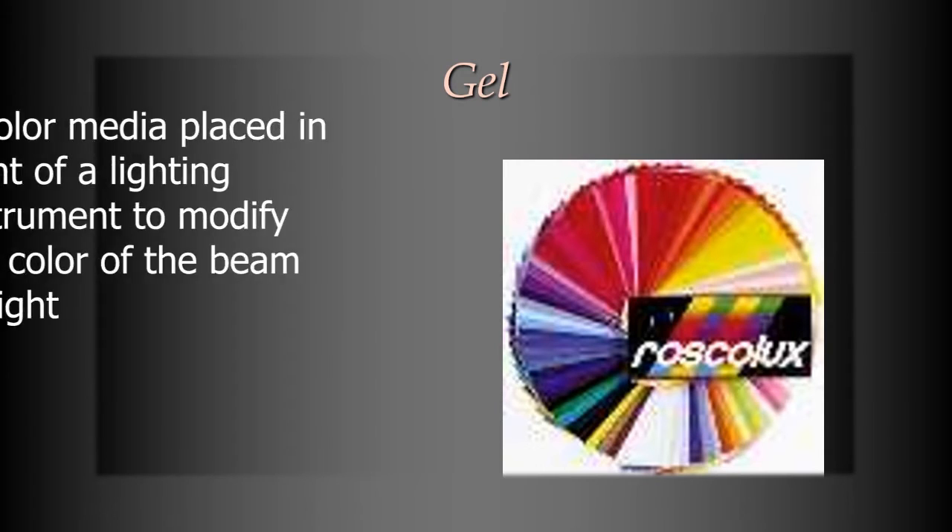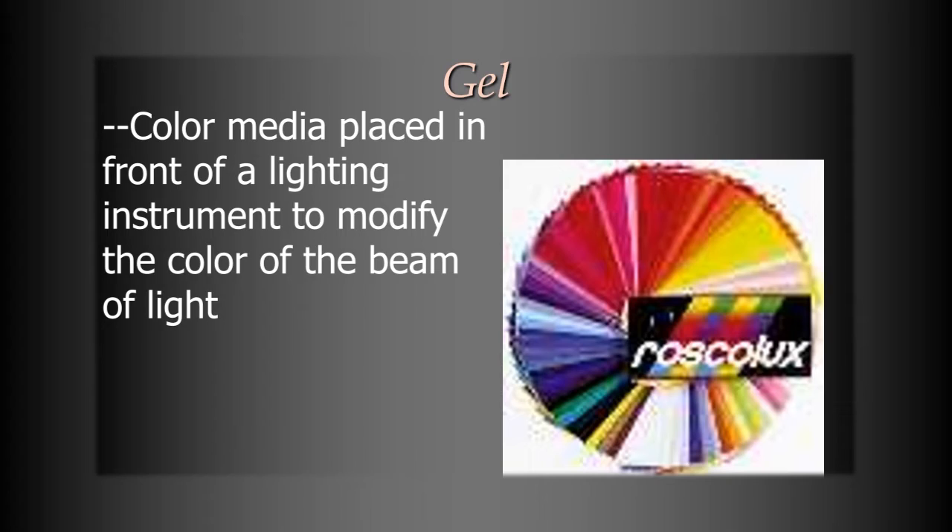The next thing is gel. Gel is a color media that we put in front of a light — the light passes through it and becomes that color. It used to be made out of gelatin, which is why we call it gel, but today it's made out of plastic that can handle high heat. We still call it gel, but it's no longer made out of gelatin — there's no animal product in it. Gels come in many different colors, and you can use them for particular purposes in a video. They are very commonly used in lighting.